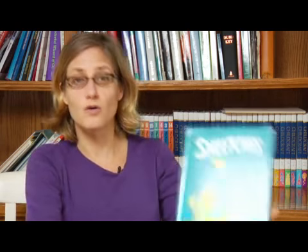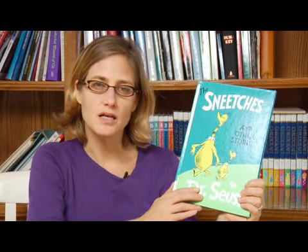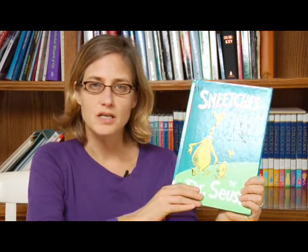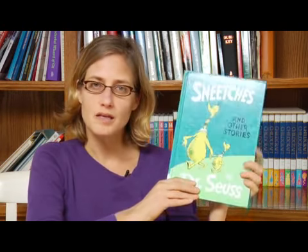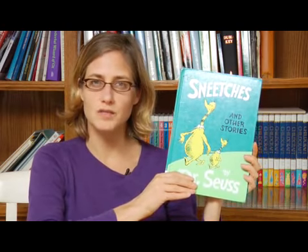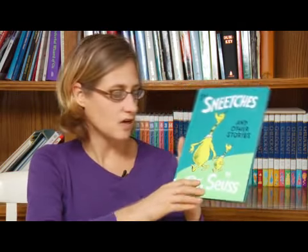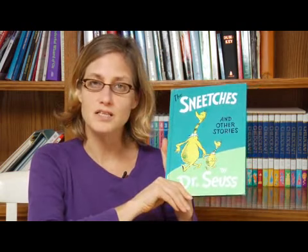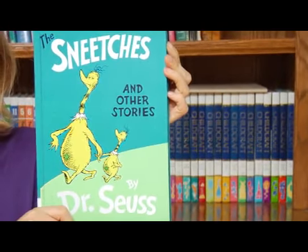You can use the novels to teach an idea. For example, The Sneetches is a book about equality — he really has a lesson buried within the book about racism and how we should be equal. He's done it in a fun way with the stars on their bellies that really helps kids understand this idea. It's a pretty complicated idea that comes across really easily in this book.